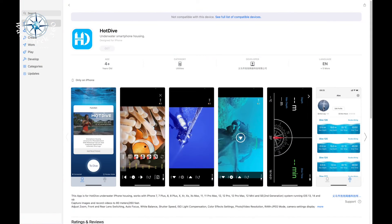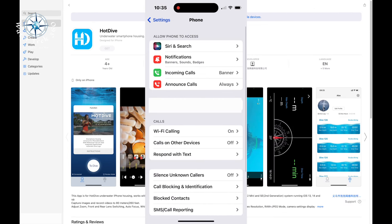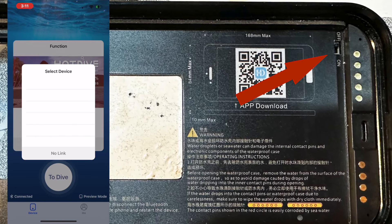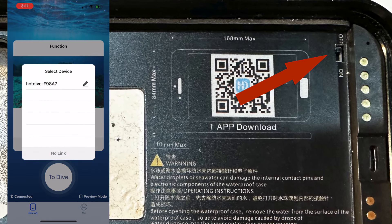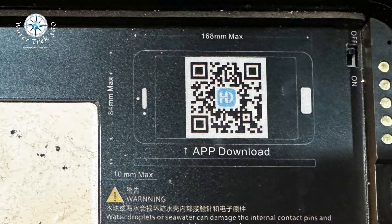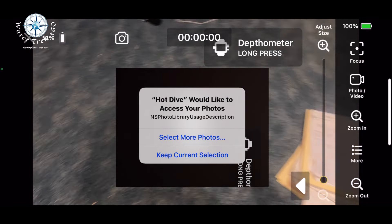Download the Hot Dive app from the App Store. Once loaded, go to settings and make sure you put it into airplane mode, set auto-lock to never, and shut off all notifications. Under phone settings, turn on the Bluetooth switch in the upper right-hand corner. Open the app, select 'To Dive' — it will prompt you to select your device. If it doesn't show up at first, hit 'No Link,' go back, and hit 'To Dive' again, then select 'Pair' for the request. It will prompt you for accessing your photos, microphone, etc. Now you're in the app.